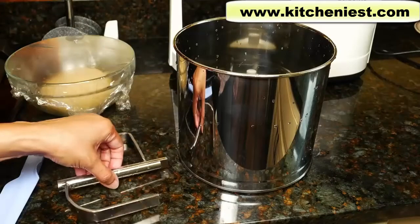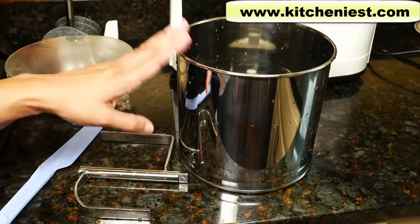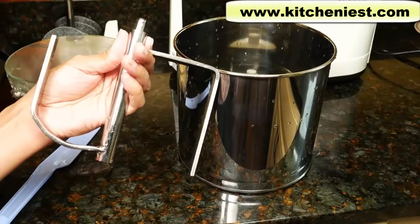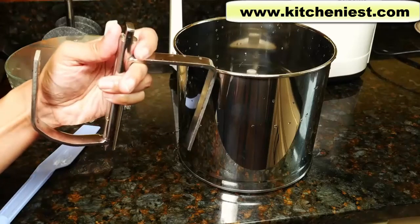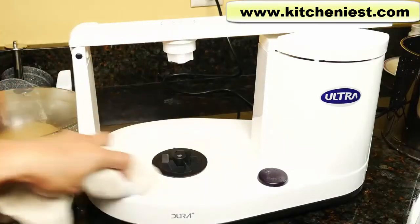The container, attachment, and spatula can be washed in warm soapy water and dried. After making the dough, I like to wash the parts right away. Otherwise, any leftover dough can stick, get hard, and it will be harder to clean later. The unit can be wiped down with a damp cloth and dried.